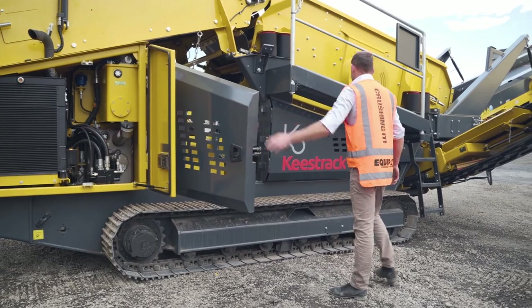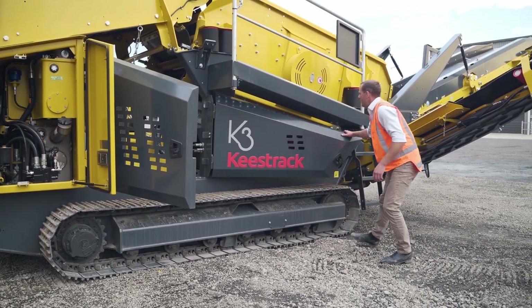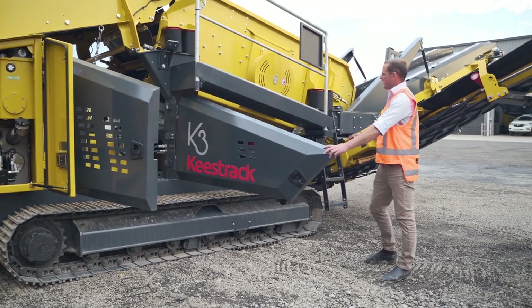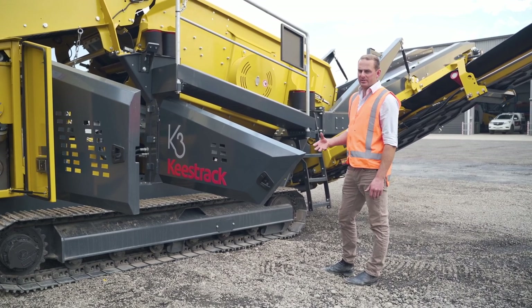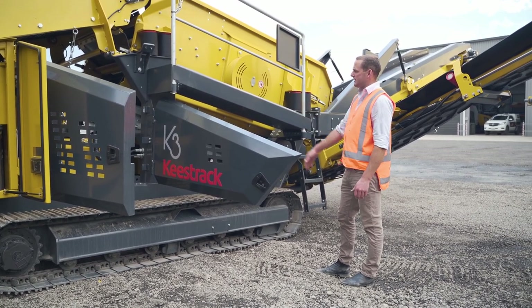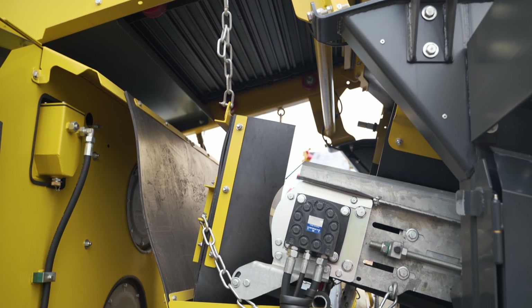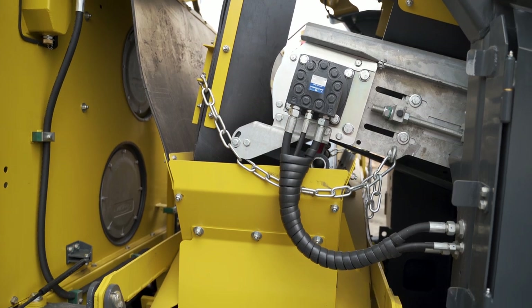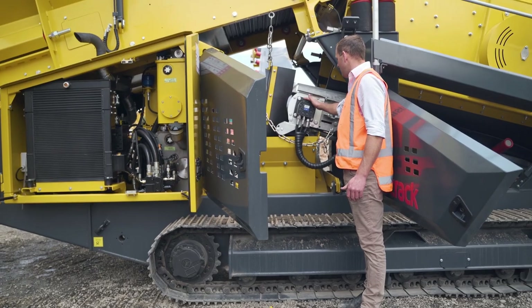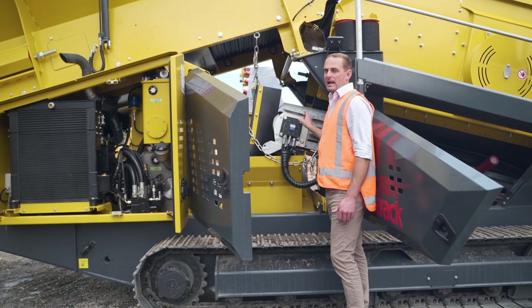There are lots of doors that can open up, making it easy to access our conveyor belt underneath. Keystrak runs a conveyor belt under the screen box so you've got less chance of blockages rather than using a chute system — we've actually got a live belt there. As you can see, the hydraulic motors are very heavy-duty — not just a standard off-the-shelf motor, but the heavy-duty type, which means it's going to last a lot longer.